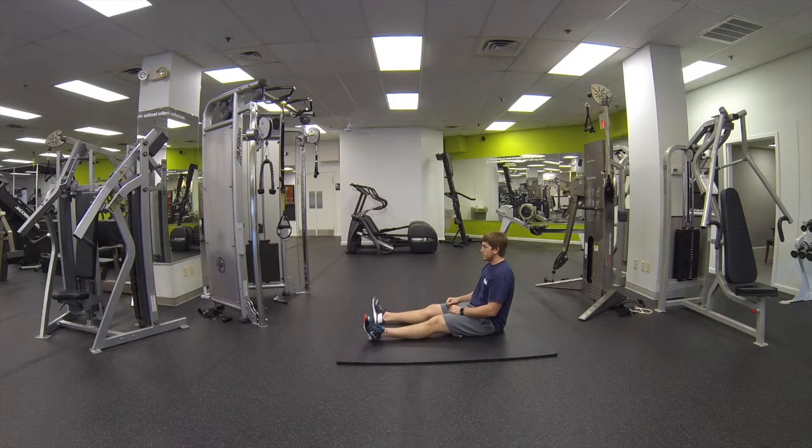What you want to do is lay down onto a nice comfortable surface. Let the legs go nice and floppy and relaxed. Upper body nice and tall. And you're going to swing the arms as fast as you can.